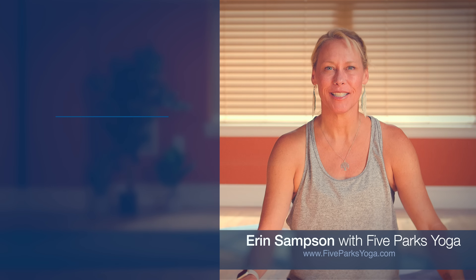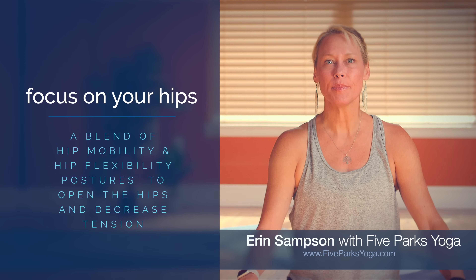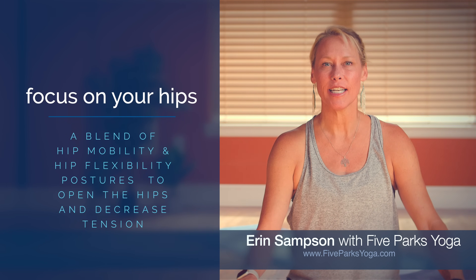Hi there, I'm Erin with Viparks Yoga. I'm so glad you can join me today. Today's class is focused on improving hip mobility and flexibility. We'll be working through a series of poses designed to open the hips, release tension, and increase flexibility.